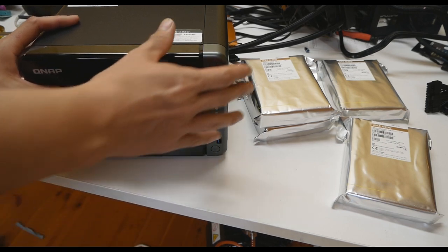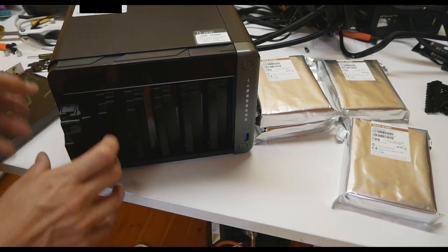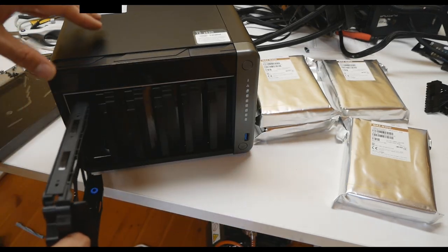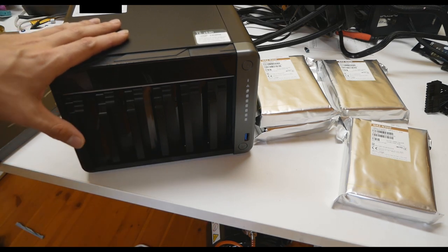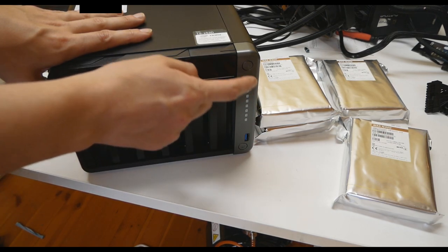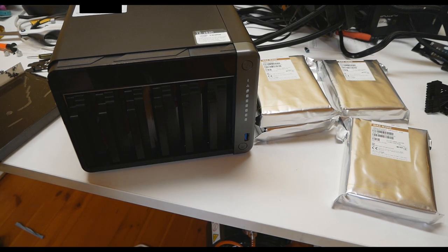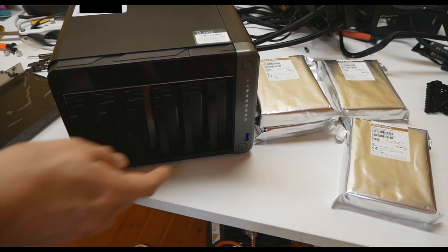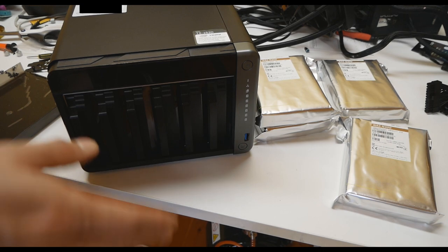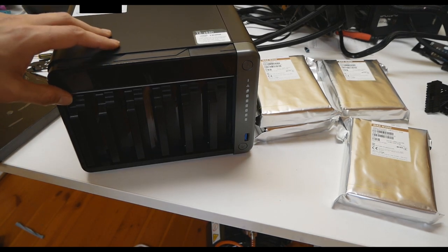Opening up the device, you can see six removable drive bays. These are hot-swappable and you can easily slide the hard drives in — I don't think you even need any screws. Each hard drive has its own LED indicator. There's also a USB copy function on the front: plug in a USB stick or small external drive to this port, press the button, and it will copy the entire USB device's data onto the NAS.